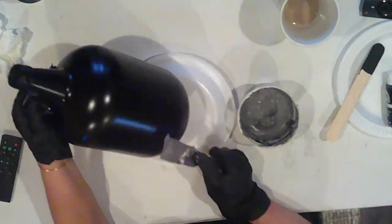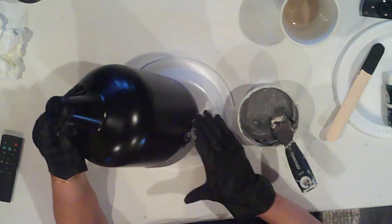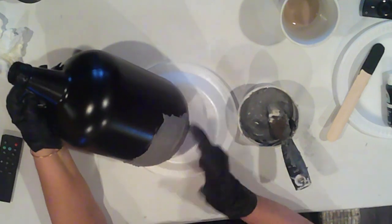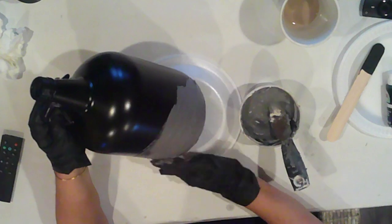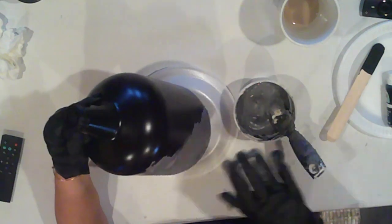For all intents and purposes this is basically the same application as I did with the bottle, but I'm applying the joint compound using a spackle knife with horizontal strokes so that when it dries I get that old-world plaster effect. I'm going to completely cover the jug including the threads at the opening, and I'm using my fingers to apply it on the jug handle.